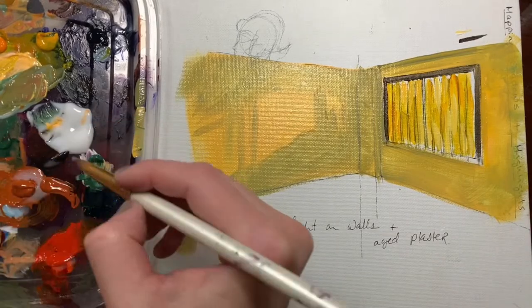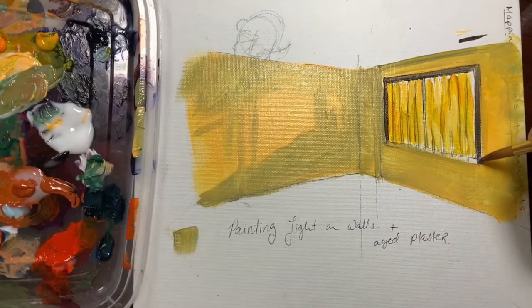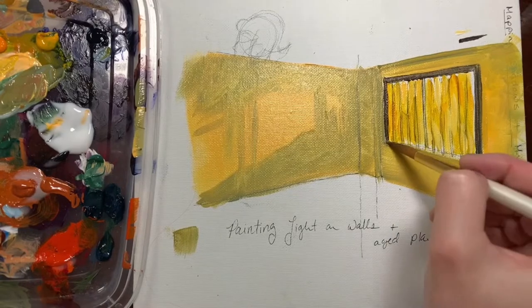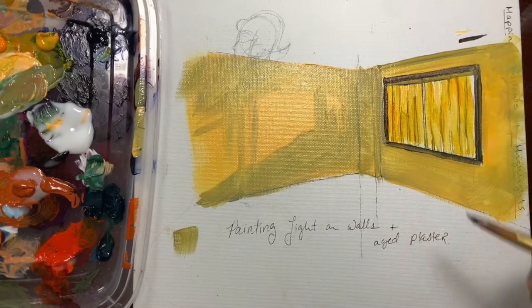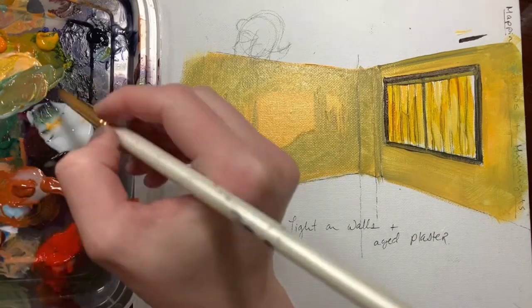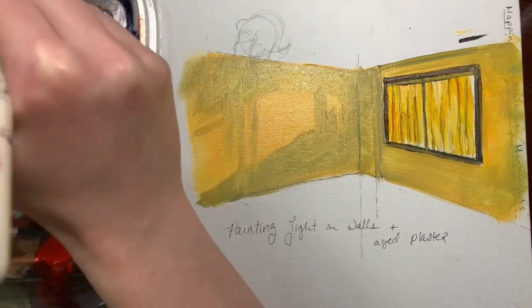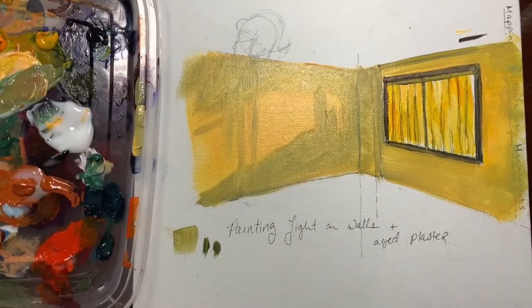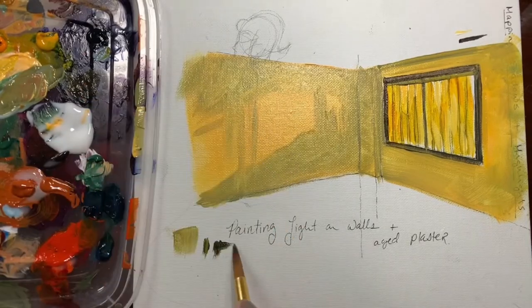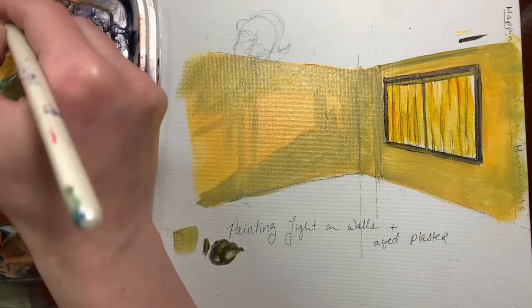Part of the reason I like having the window framing in — even though I'm going to end up painting over it and then having to repaint it at the end — is it gives me a sense of the depth of color. Having something really dark in there helps me know that I need to raise my shadows up to be closer to that. In my reference image the sill is one of the darkest areas, so that helps me set my value range.